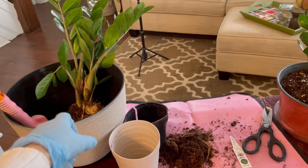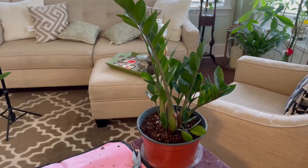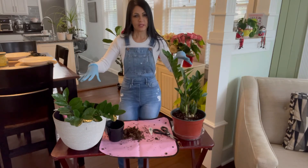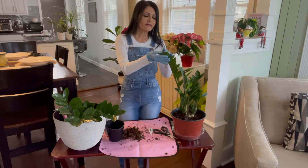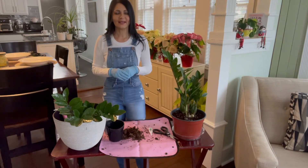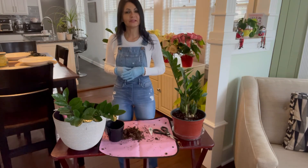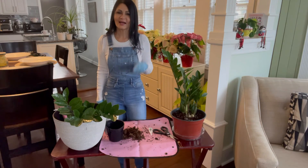I'll repot the second one once I'm done filming so the roots don't go into shock, and then I'll have two large ZZs. I hope you enjoyed this video and learned how to repot ZZs and take care of them. To recap: water once a week, use loose soil with perlite and a little peat moss, give it lots of light, and every now and then clean those leaves — even though they're always shiny anyway. Thank you for watching! Check me out on Instagram at 'Not Afraid to Garden.' Please subscribe, hit the notification bell, and don't forget to like. See you on the next video — peace!